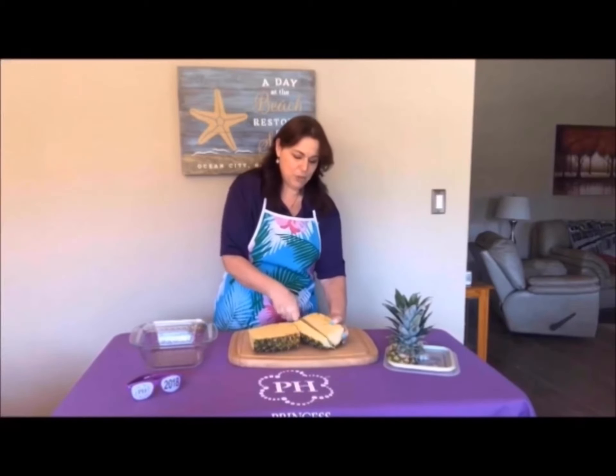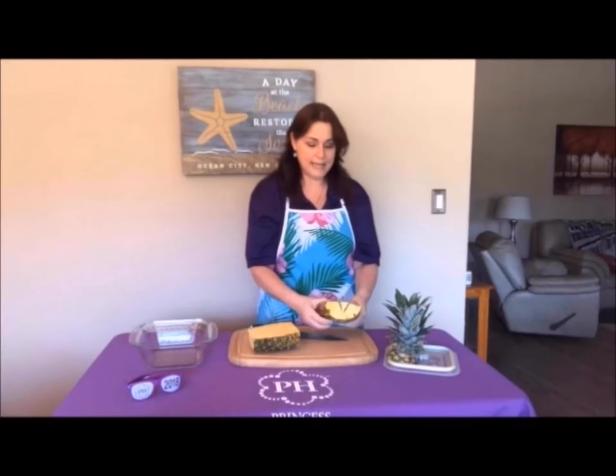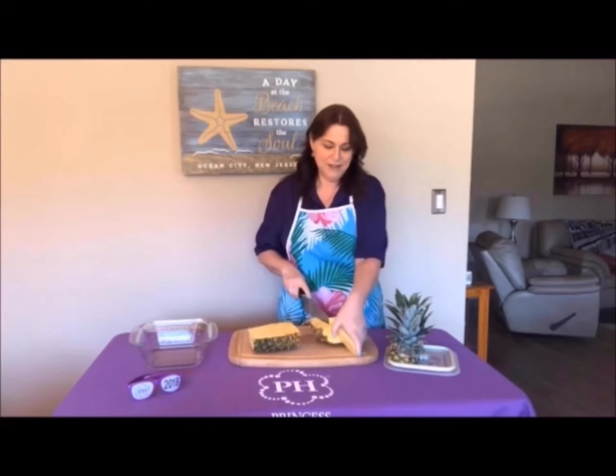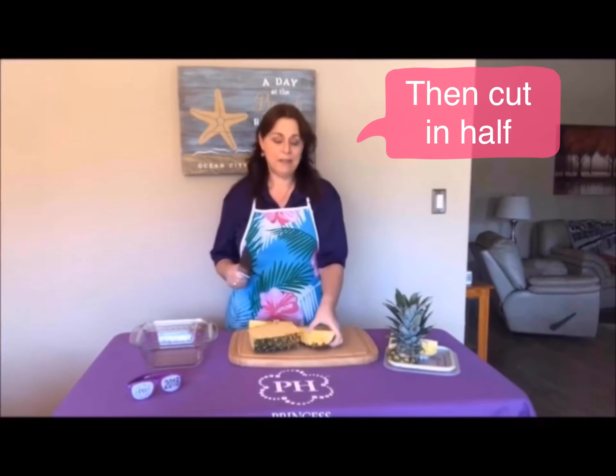I'm going to show it to you before I take it out. See what I mean? That's the core. Now you're going to take that out — the core is going to come out really nicely. There it goes. We don't need the core, and then you're going to cut the bottom part in half again.